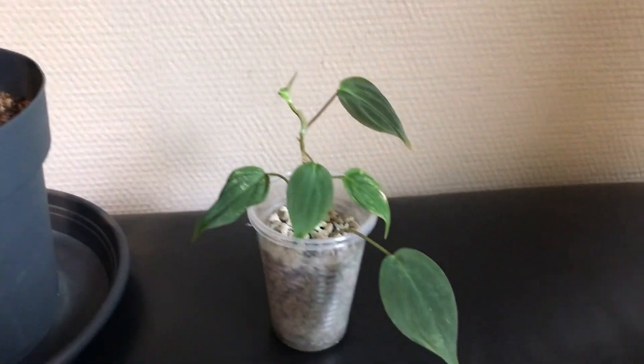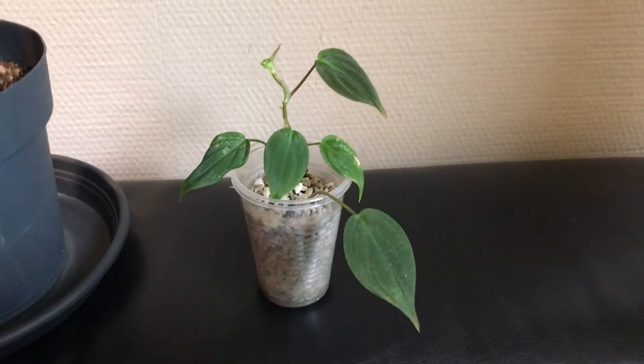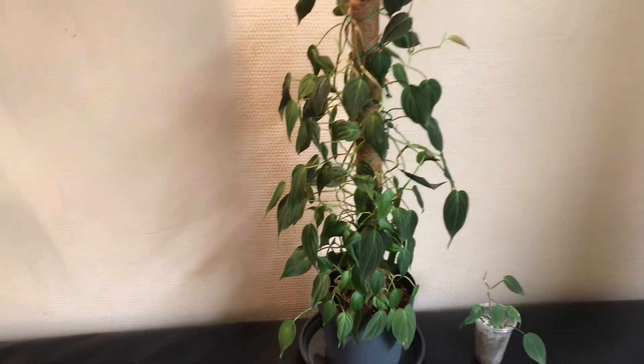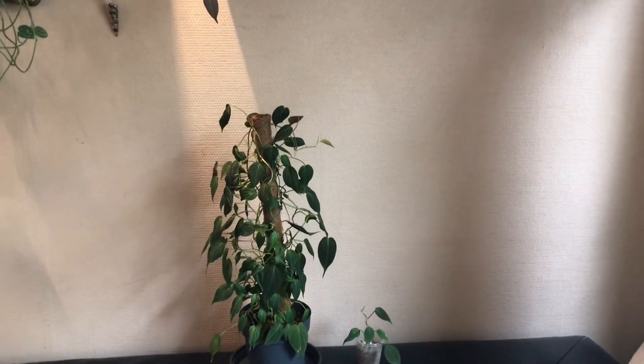To end this video, I want to show you another small plant that I took from the mother plant. This cutting I decided to let it grow in pond substrate, and I'm almost sure that it will just be perfectly happy in that substrate.